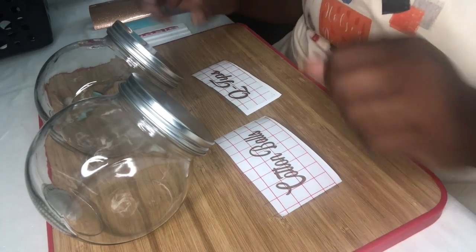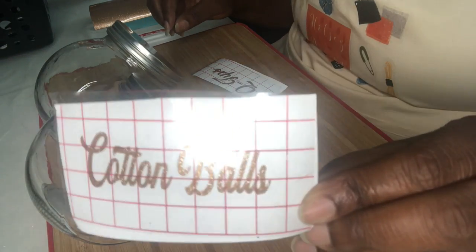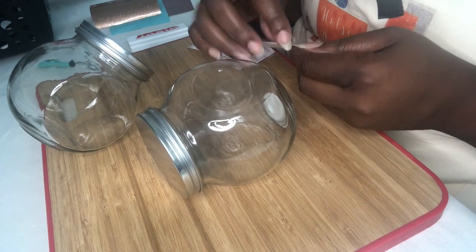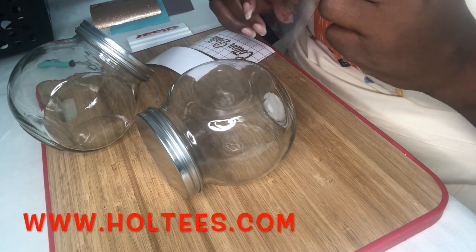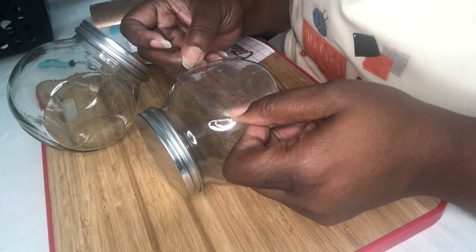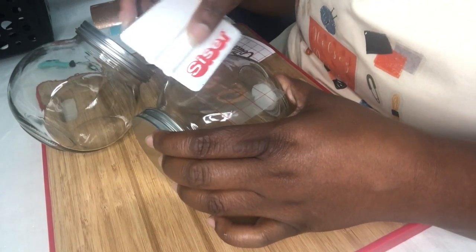Okay, now that our weeding is done we are ready to put our decals on our jars. This is how it turned out — I hope you can see that. So we're getting ready to put it on our jars. If you would like to have decals for your jars you can always check out our website at www.holtes.com, go under decals, and you can order there and we will get them out to you.